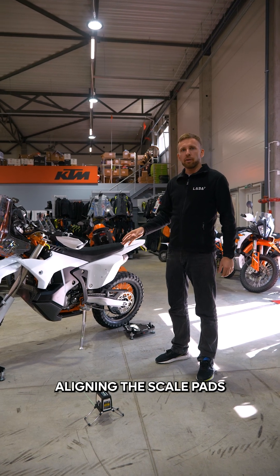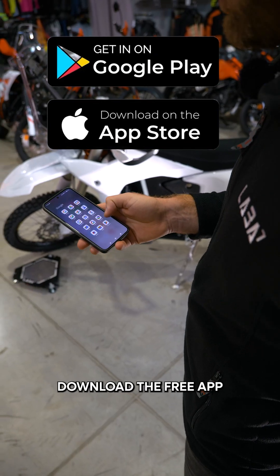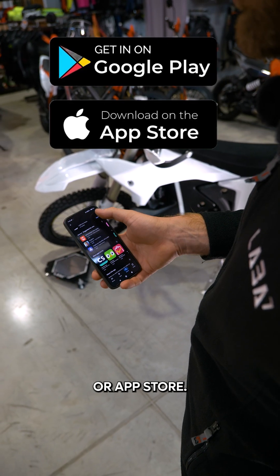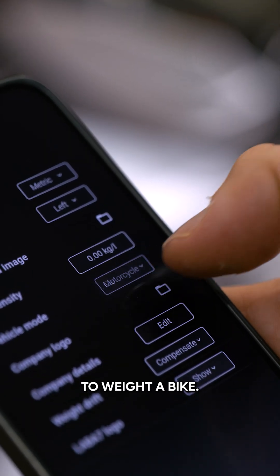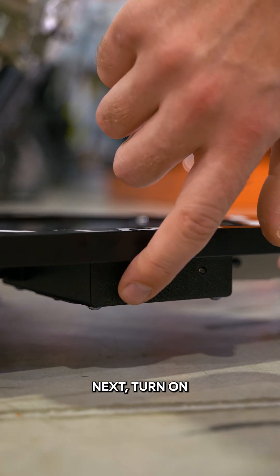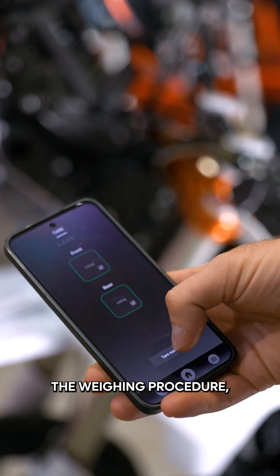We have finished aligning the scale pads, so you can remove the cones and turn off the laser. Download the free app from Google Play or App Store. In the settings menu, choose the motorcycle mode to weigh a bike. Next, turn on and connect the scale pads. Before starting the weighing procedure, tare the scales.